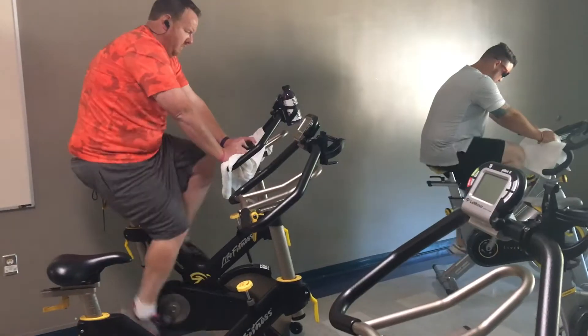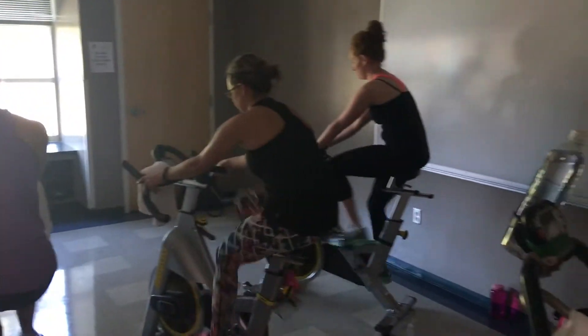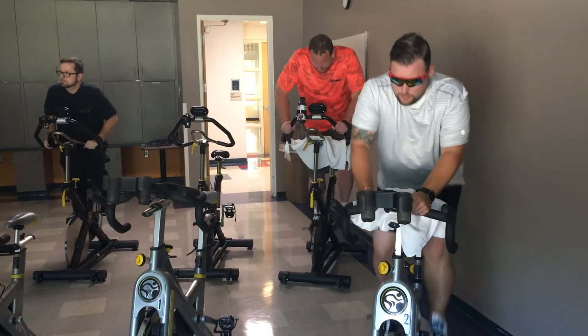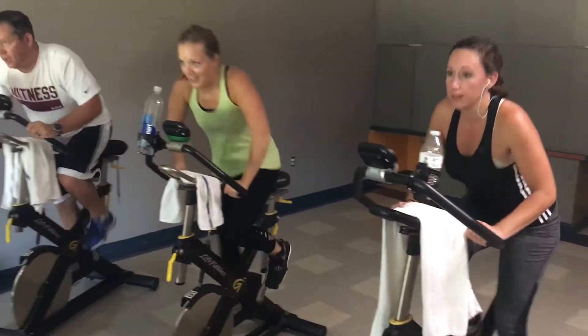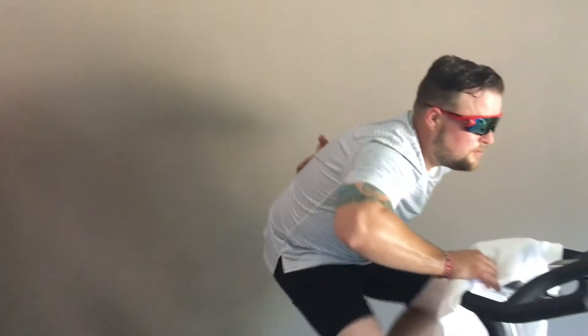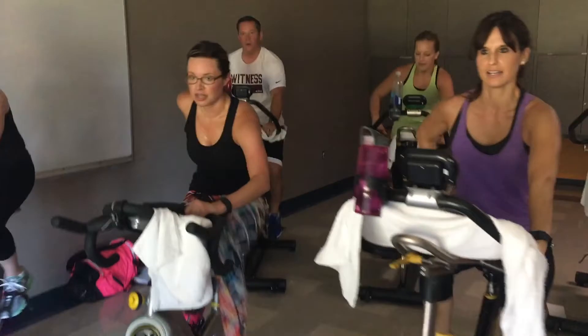Bicycle, bicycle — I want a bicycle race! I don't like the yellow knob. We'll be right back.